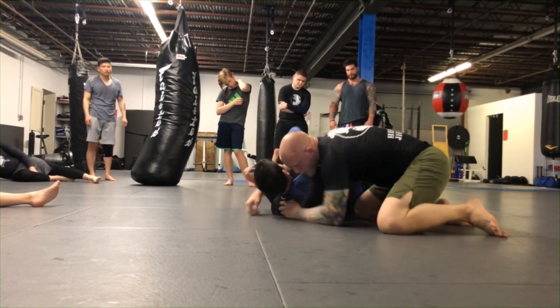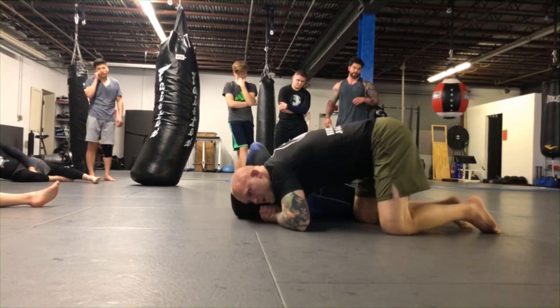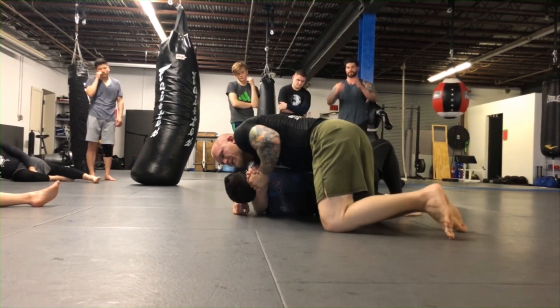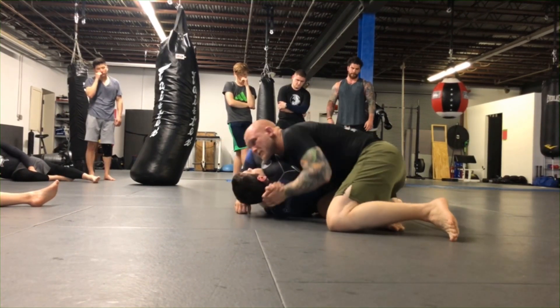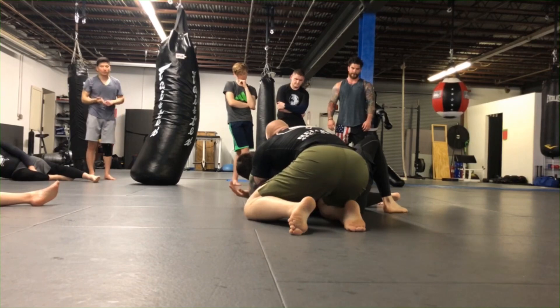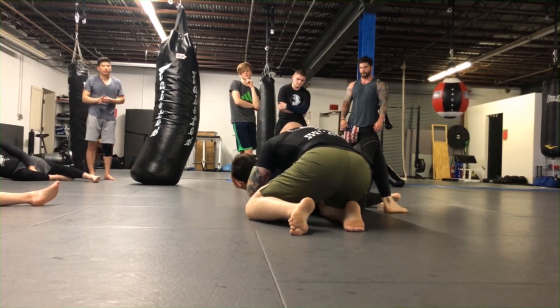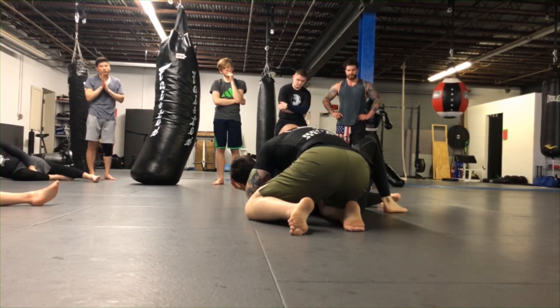If you're in the arm triangle for a while and it's not working, come up to your knees and start driving the person up onto their side. Use your weight to bring him up and slide your knee under his body. Keep jacking him up, then decide what you want to do - go for the armbar, kimura, or take the back.